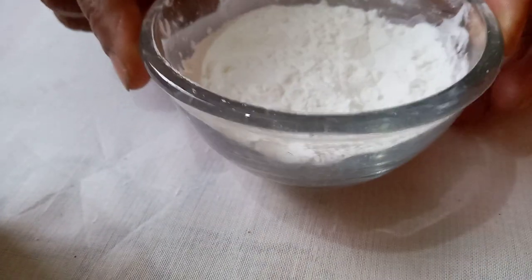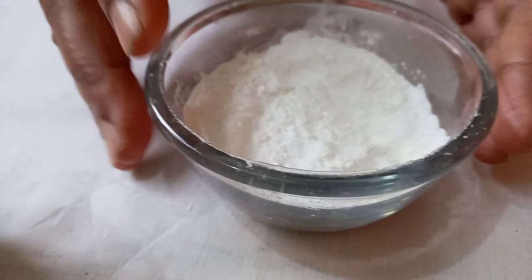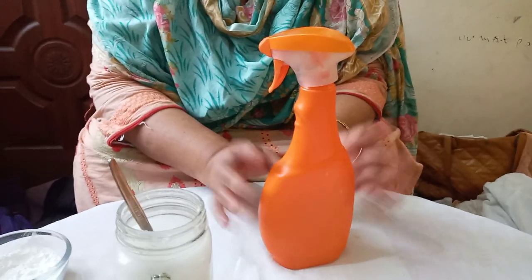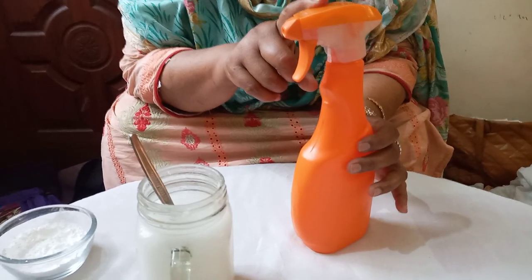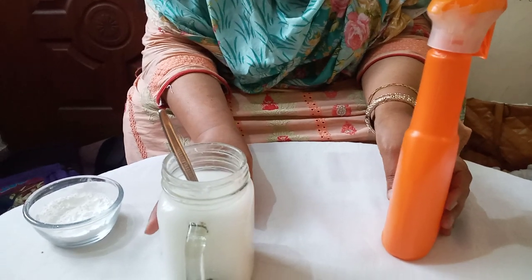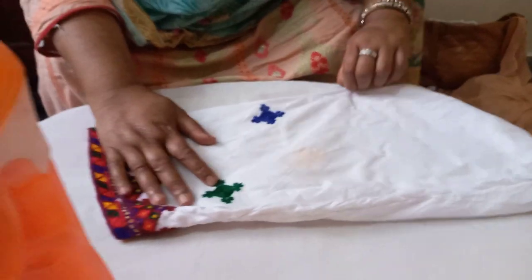When you put it in a bowl, put it in 5-6 bowls. We need to put it in a bowl. I am ready to put it in a bowl. I will show you how to put it in a bowl. This is cotton.